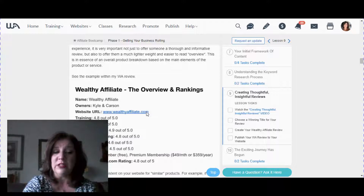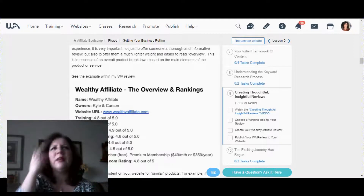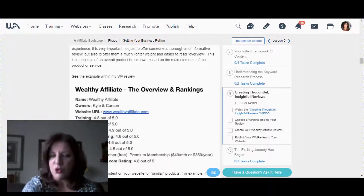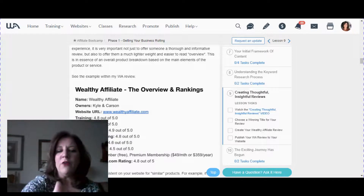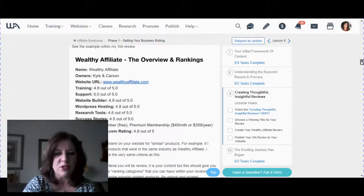The template includes the name of the product, who's the owner, what's the website address. You can list aspects of the product — for example, if it comes in three different sizes, list those. If it's a membership product, list whether they have weekly, monthly, or yearly memberships. Whatever you can break down in this format for whatever product or service you're reviewing, include it.